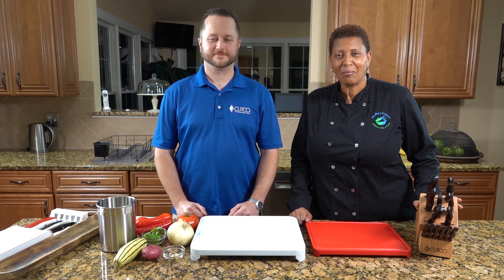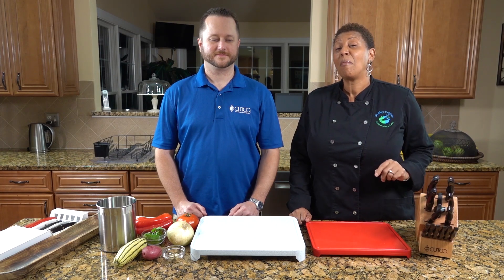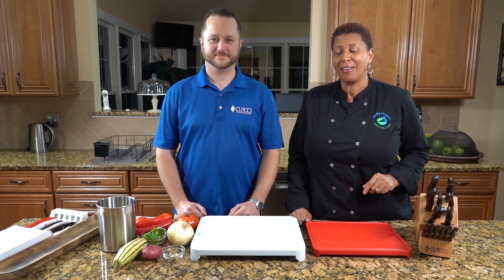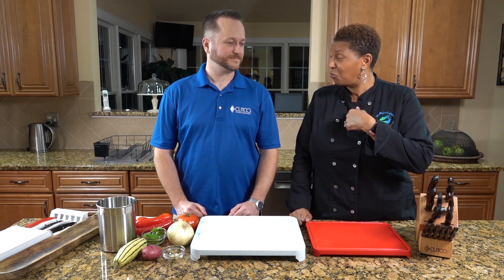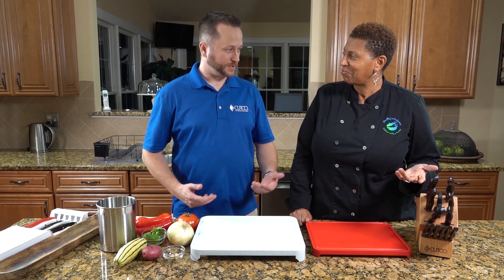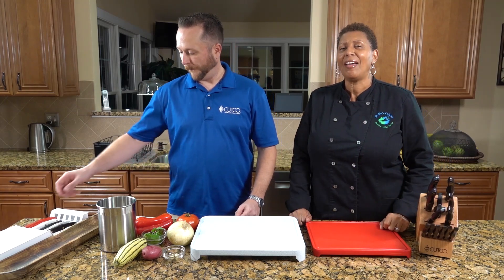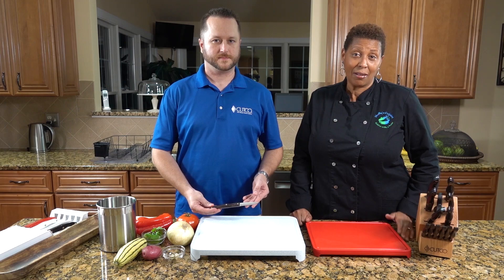Welcome to Shelley's Cuisine. Fellow Twisters, due to the tremendous response of Dave doing the three essential knives that you need to have in your kitchen, Dave has graciously agreed to come back and show us how to use these knives and the proper cutting techniques. Dave is going to give you a quick recap on the three essential knives and then we're going to jump right into the essential cutting techniques.